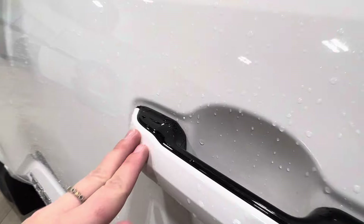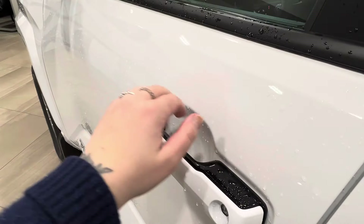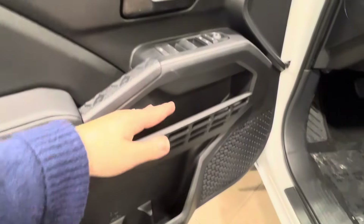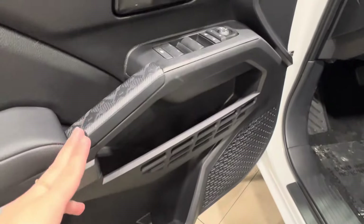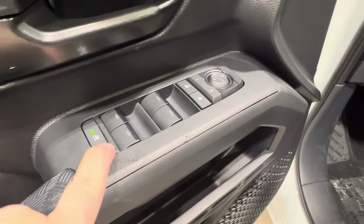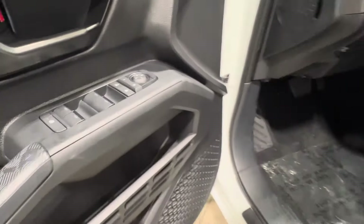Back to that little dimple — this indicates keyless entry. So if you have the key fob on your person, you tap your hand here to lock and unlock the unit. Inside, there's tons of storage space and a rubberized handle. You have power windows for both front and back, your window lock, power lock system, and the side mirror controls.